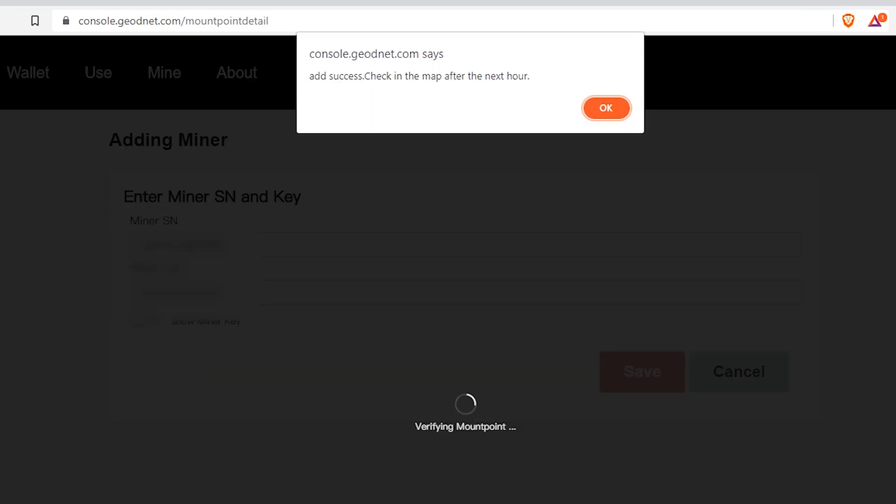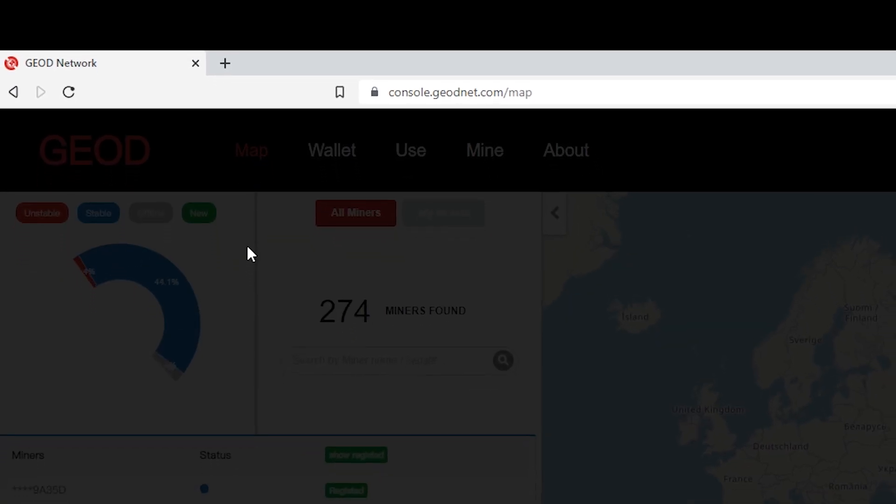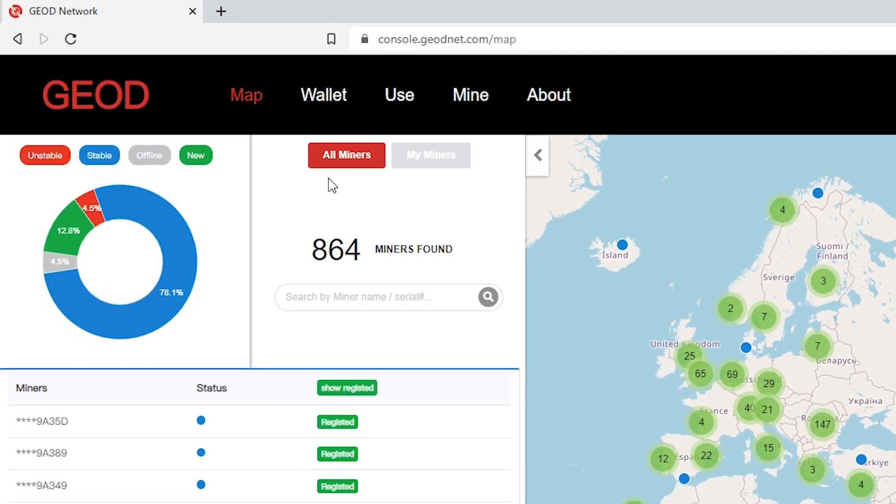If you have just set up your miner and created your account, you might have to wait a bit for the GeodeNet server to recognize your miner. After a day or so, you can go into Map and find your miner.